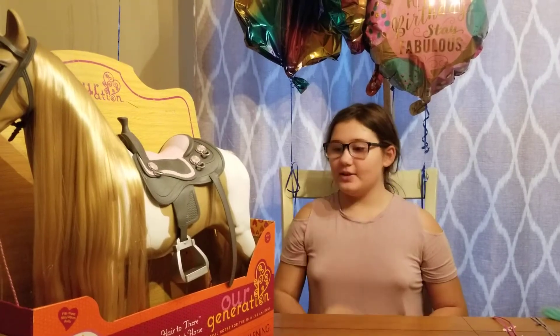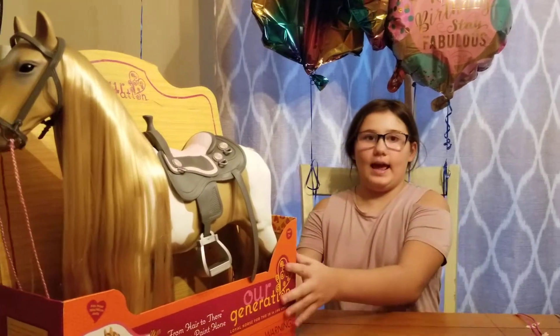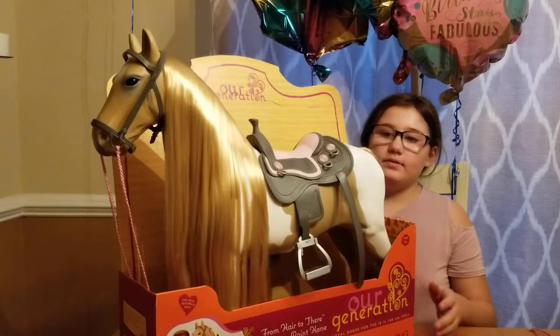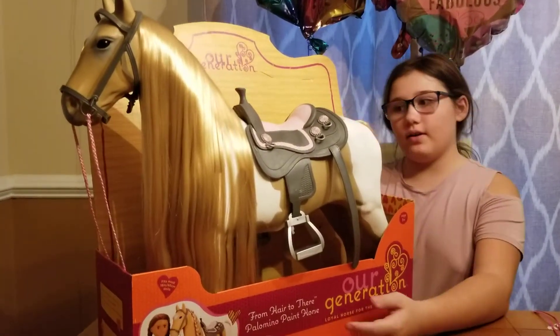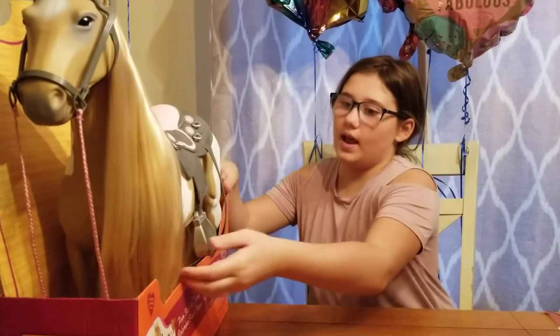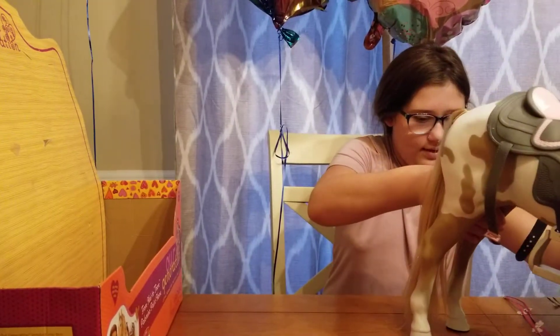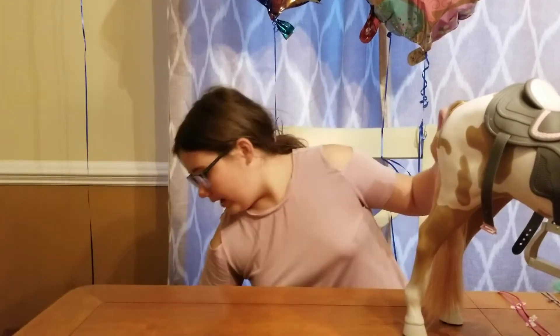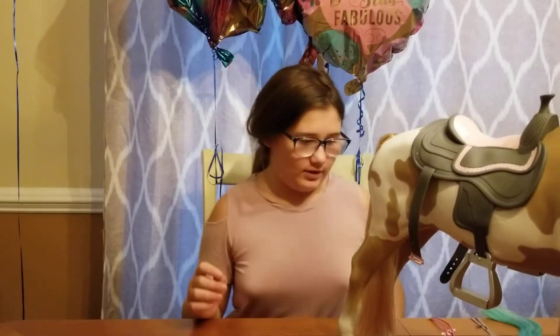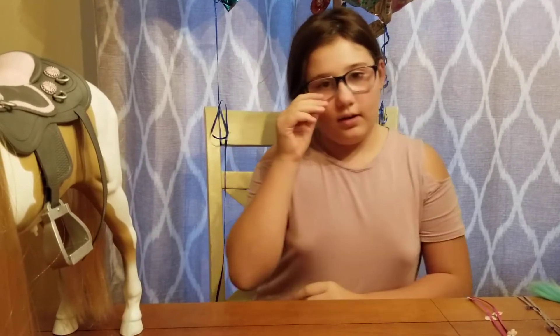Hi, today I'm going to be reviewing this Palomino Paint Horse that I have right here. The reason why I put it in the box is so I could give you an idea of how it would look like when you would buy it. The reason why I want to review this horse is because when I got it, there were some fails. So first I'm going to tell you my story before I tell you about the horse.